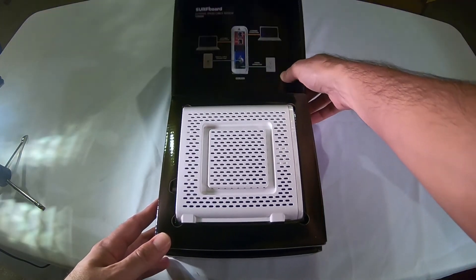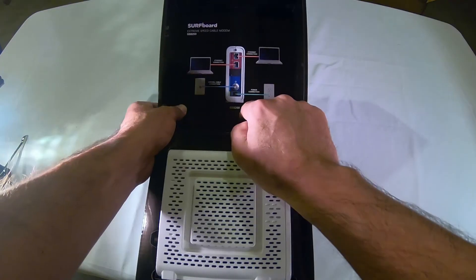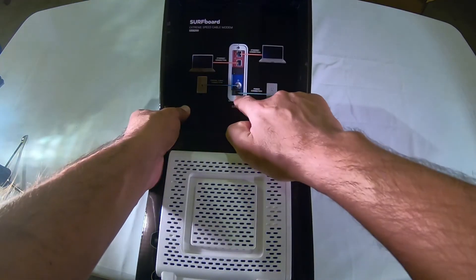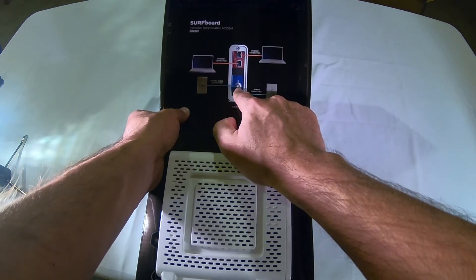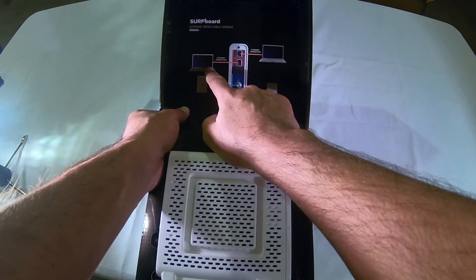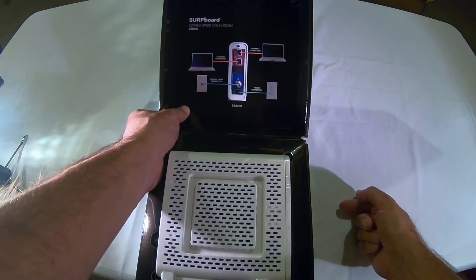So here's what you get inside: the Surfboard extreme speed cable modem. Here's the instructions right inside the lid of the box. Just plug it in, get your cable — coax cable right there — and ethernet connection to two different devices, and you're off.